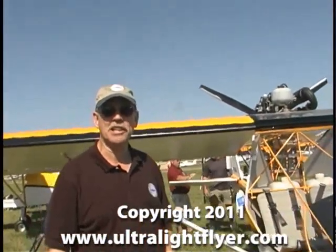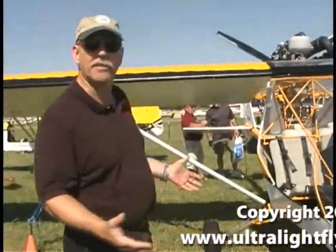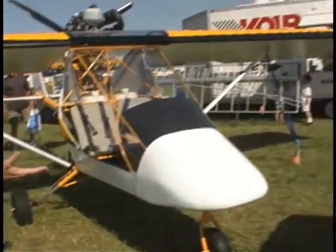Dan Johnson here at AirVenture 2011, still in the ultralight area. We came across something here that I can't quite figure out. What is it?